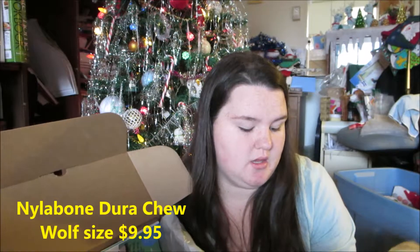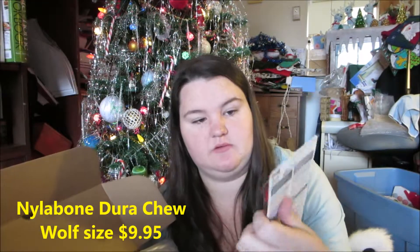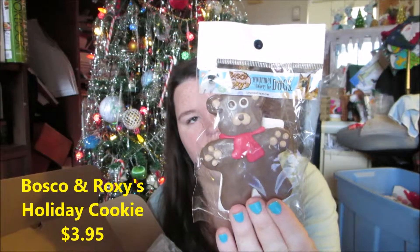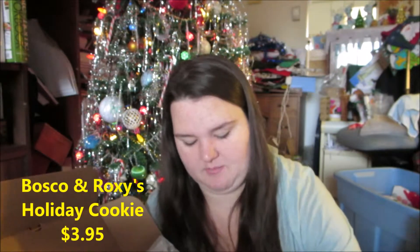Next we have a Nylabone Dura Chew in duck and cranberry flavor. Then there's a Bosco and Roxy bear cookie — Abby really loves Bosco and Roxy. And then some free samples of Etta Says lamb liver treats and beef liver treats.